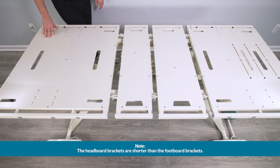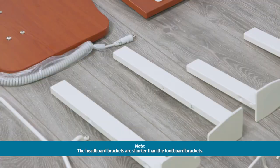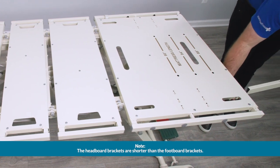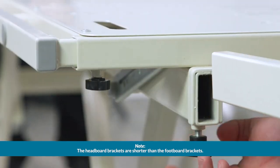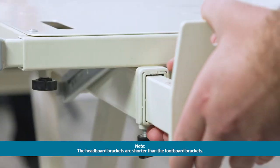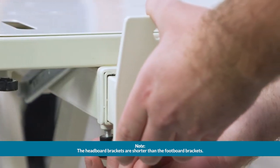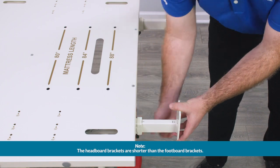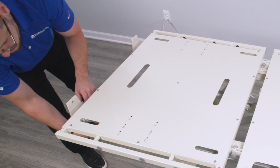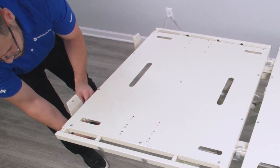With the bed already in the highest position and locked in place, begin assembly with the mounting brackets. Unscrew the two black knobs on the underside of the bed assembly. Slide the footboard mounting bracket onto the bed and secure by re-tightening both of the black knobs. Install the headboard mounting bracket on the bed and secure by tightening both of the knobs.